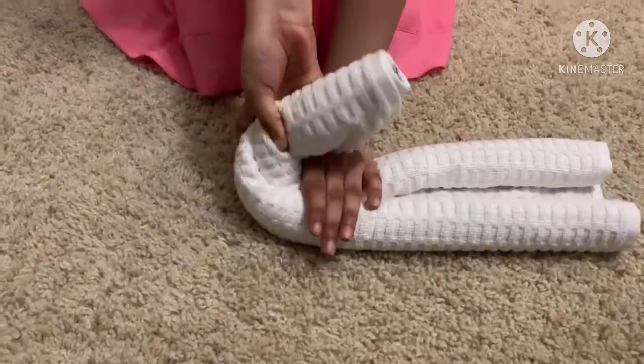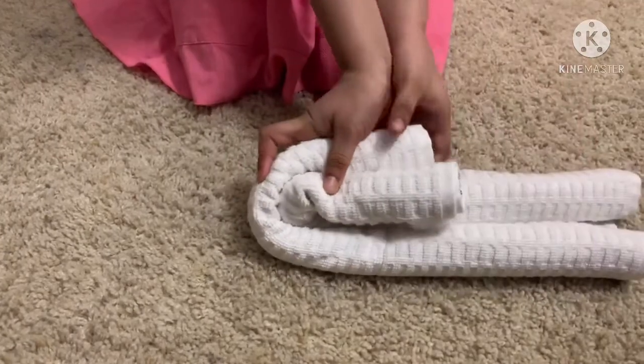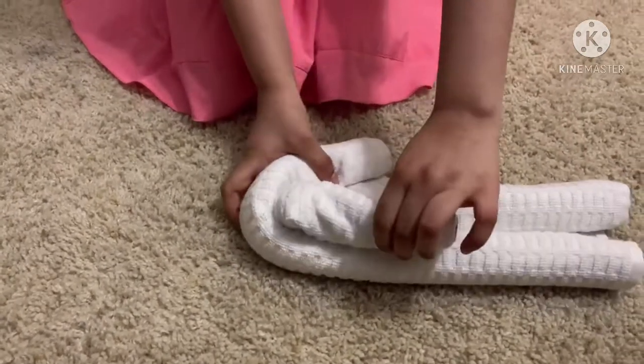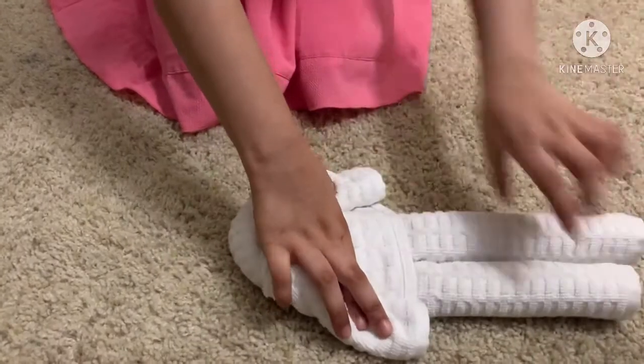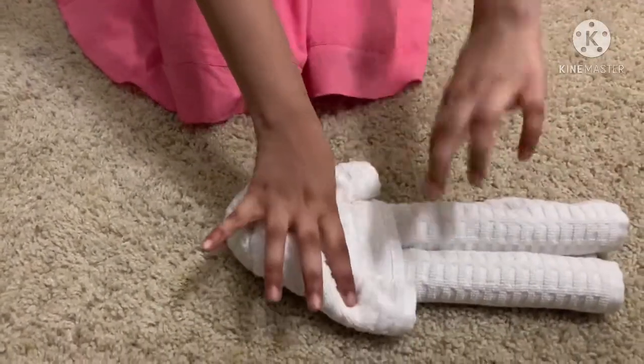Twist it and then make it go on the big part, and then roll it over like this — we got the legs and hands.